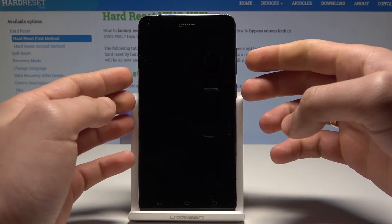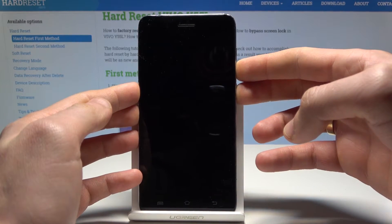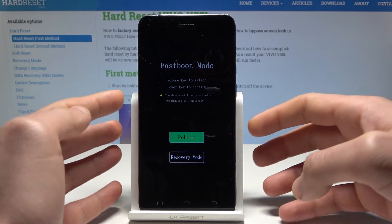Now we need to use the following combination of keys: power key and volume down. Let's hold down those two keys together — power key and volume down — and keep holding both keys, releasing them as soon as fast boot mode pops up.